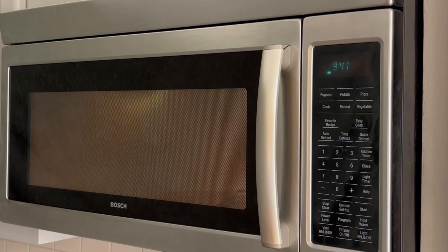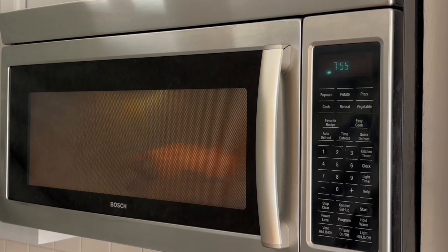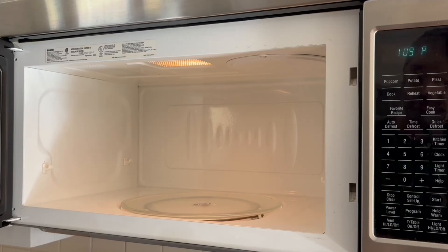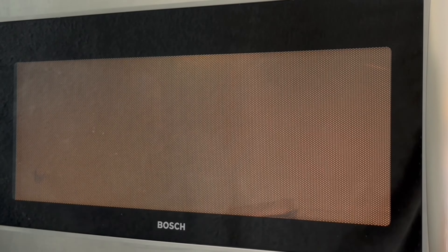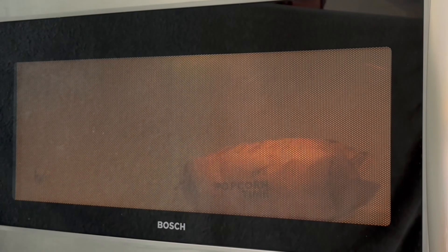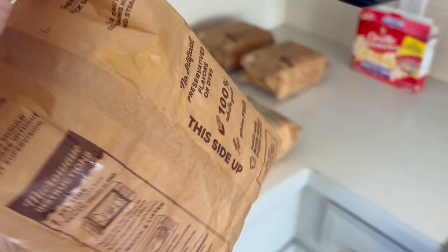Next, I pop three bags upside down unfolded. All three pop the same, with nothing crazy to report. They appeared just as full as the right side up bags, but they did take a little bit longer to finish popping. Last is the upside down still folded. The results surprised me — while popping, all three bags unfolded themselves and flipped over with the correct side facing up. I didn't expect that. They also took a little bit longer than the right side up bags to finish popping.